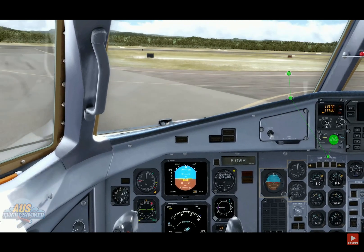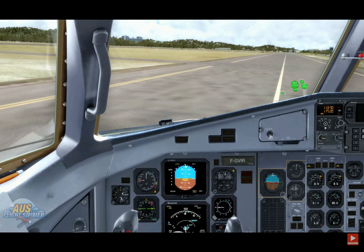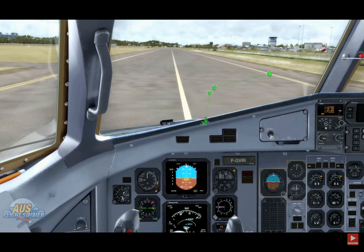I was lucky enough to be at this airport a few weeks ago, plane spotting just down the end of runway 14. So if you get a chance in real life, you can get some really good shots there.